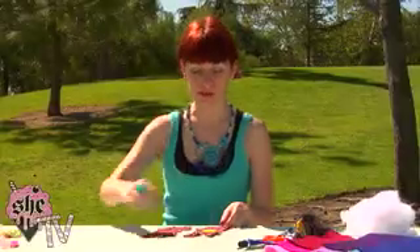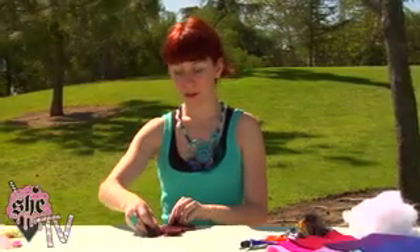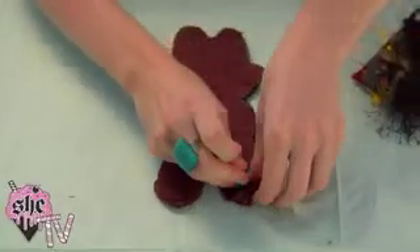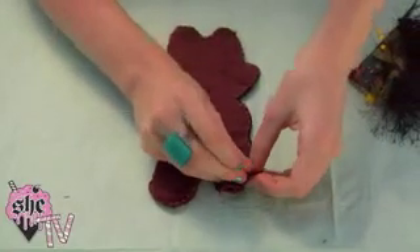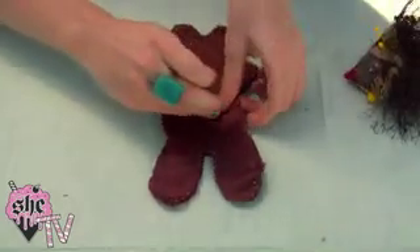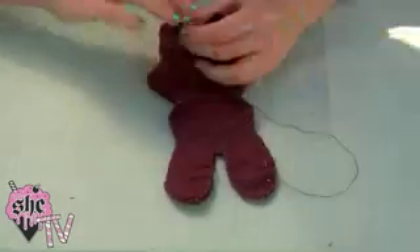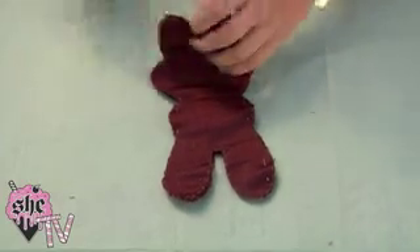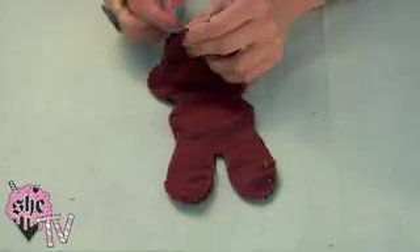Now that you have the two halves of your rabbit, you're going to pin them inside out so you can sew them together. Just use some pins to loosely hold these shapes together while you sew, again with a simple running stitch and preferably some brown thread. When you sew the two halves together, start at a foot because you're going to leave a little gap between his feet to stuff him later.